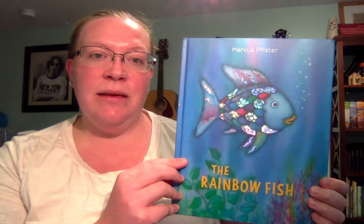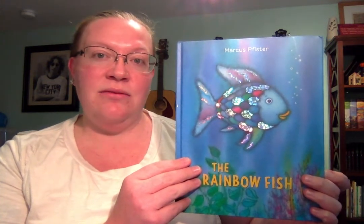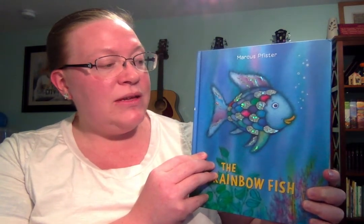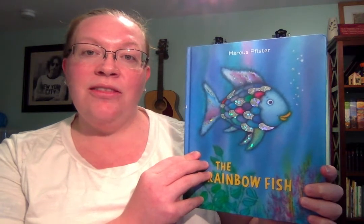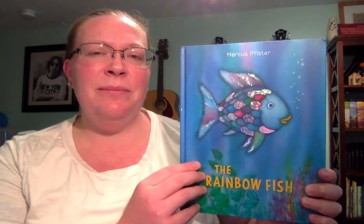That's right — in the beginning he enjoys swimming around showing off those really shiny beautiful scales, until one of his friends asks if they can have a scale. At first the Rainbow Fish didn't want to share. He didn't like the idea of giving away his most prized possessions, but he soon came to realize that no one wanted to be his friend if he didn't share. So he started giving away his scales, and by the end of the book every friend has one. Rainbow Fish realizes that it's better to share with his friends and be happy with them than be alone and sad.